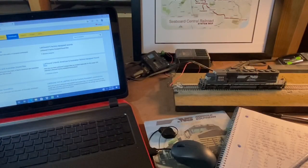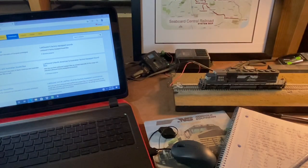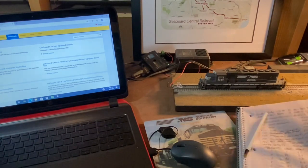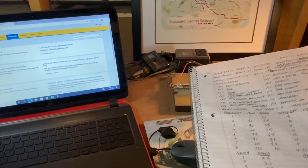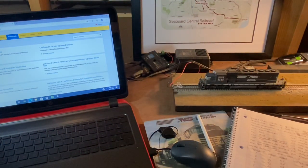Here's the rest of the things that I use for programming. I've got an old laptop that I keep just for programming purposes. The Loco programmer itself, which is connected to a dedicated programming track that you see the engine on. And I also have a spiral bound notebook where I keep notes on all my engines and the differences in between for each one.